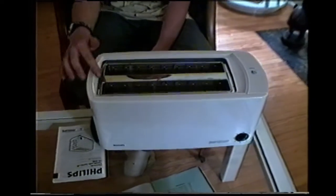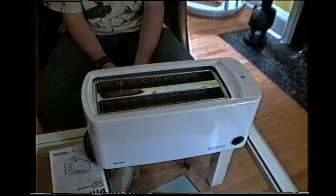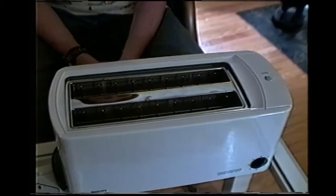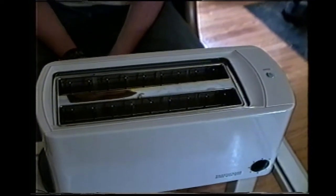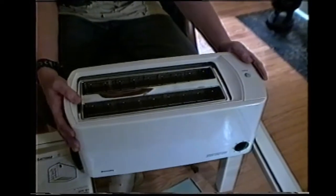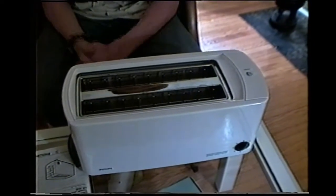You should never stick a metal object into this because it can cause electrical shock. You shouldn't put it in water either because this can cause electrical shock also. To clean this, you wipe the outside with a damp cloth. Do not get water inside and let it dry before toasting.